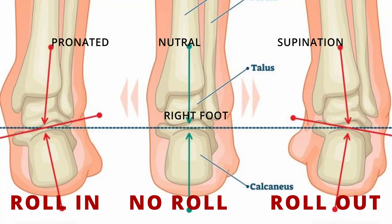Overpronation means that your foot is rolling way too far. Underpronation, also called supination, is when your foot rolls to the outside.